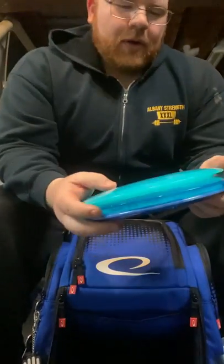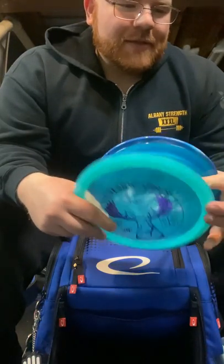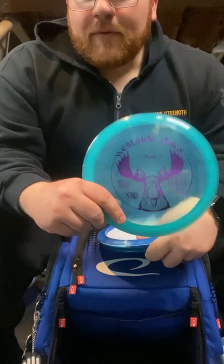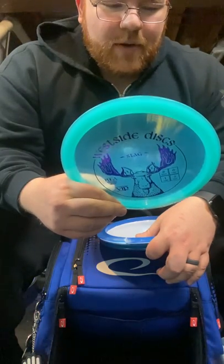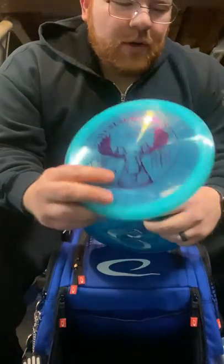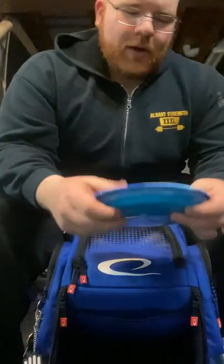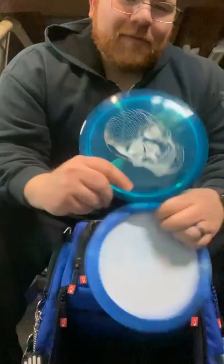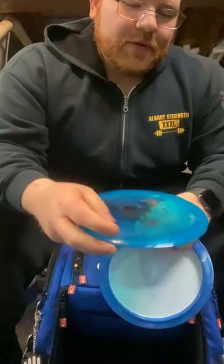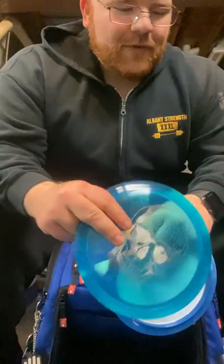Moving up into more drivers — for my distance driver, basically if I really need maximum distance and it's kind of an open area, I use the Stag. When I get a full flight out of it, it goes for days — with a glide of six, it does have a little bit of turn but a pretty reliable fade as well, very hard to turn over. That's my go-to pure distance driver. Around here we have a lot of wooded courses so I don't break it out too often. I did just pick up its brother in the VIPX plastic — we're going to see how that does, it feels really overstable. Haven't gotten a chance to throw it yet, so we'll see if that takes over as the distance driver.